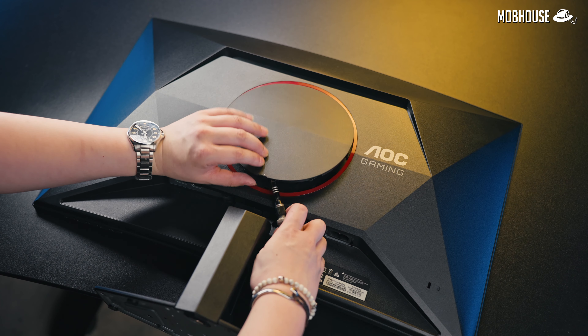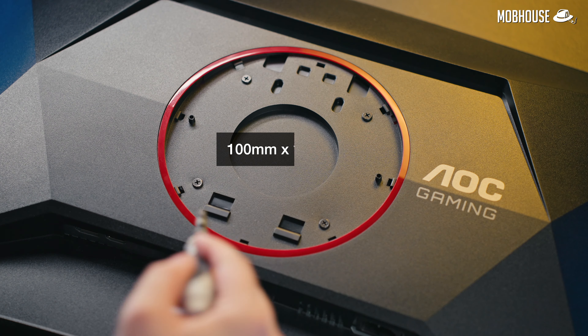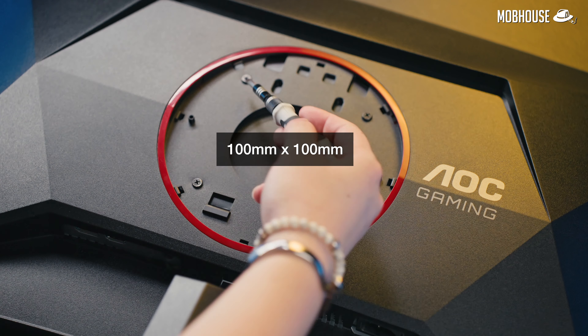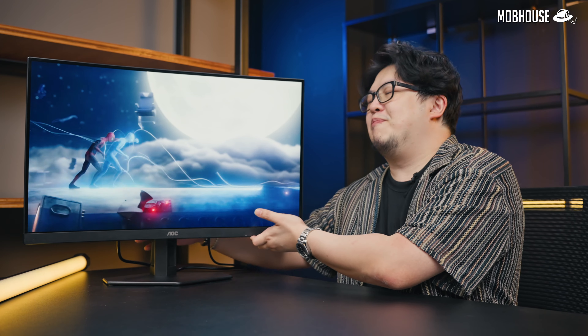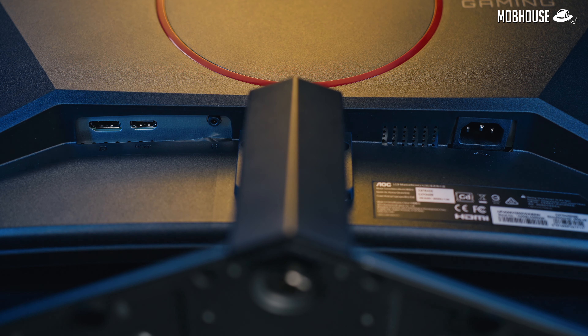If you want more adjustability, just pop this cherry ring around the plastic cover to reveal the VESA-compatible mount. Honestly, if I'm on a budget, I would rather pay less for a screen like this with a basic stand and use that price difference to buy a monitor arm that will hopefully last a couple of upgrades down the line.